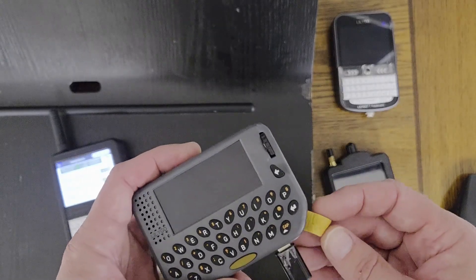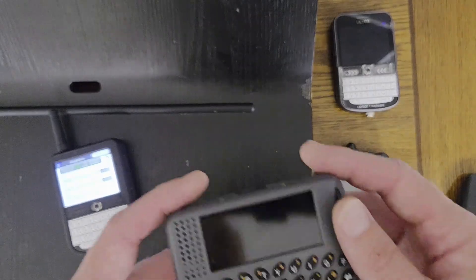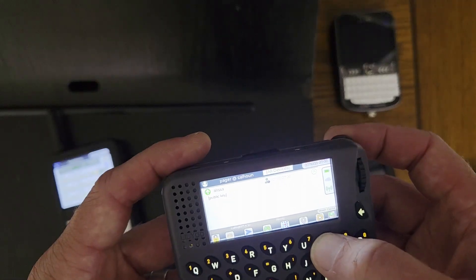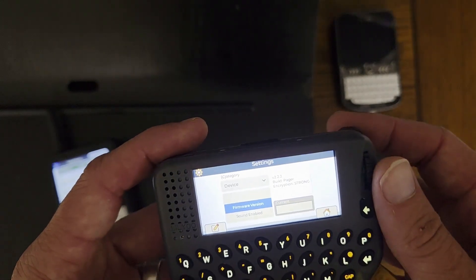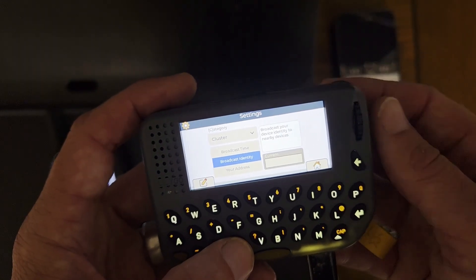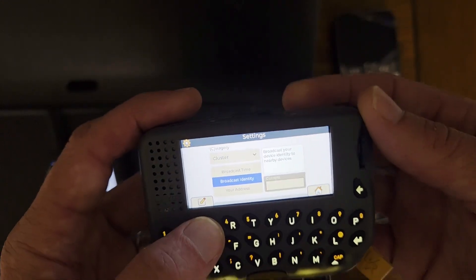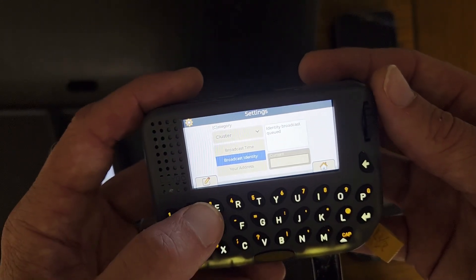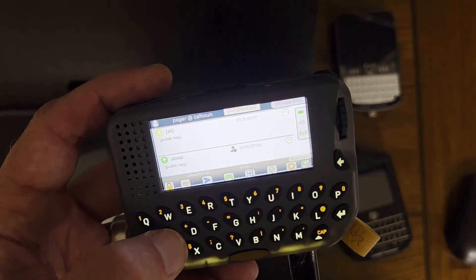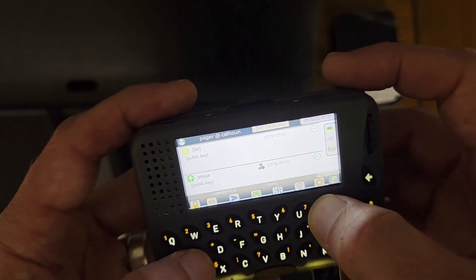For them to start communicating, they'll need to exchange public keys to trust one another. That happens automatically, but it can take a while and I can speed that up. I'm going to have this thing broadcast its key to everyone — I'm going to broadcast my identity. As it's queued, I can go back home. I'm going to do that a couple more times.